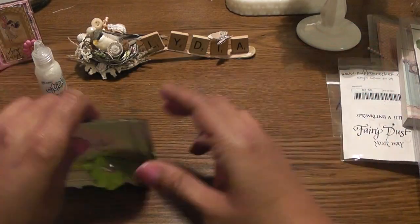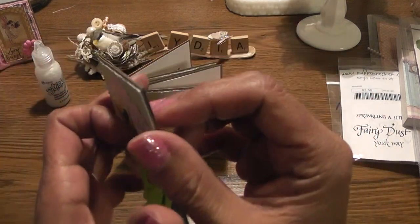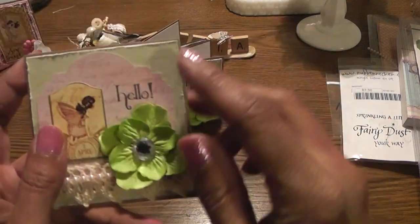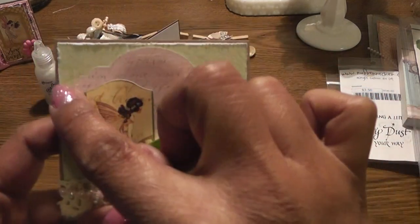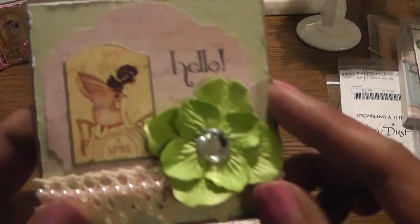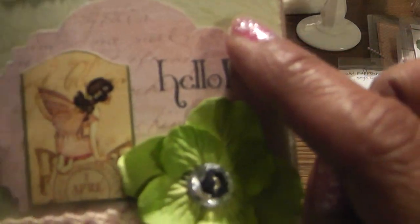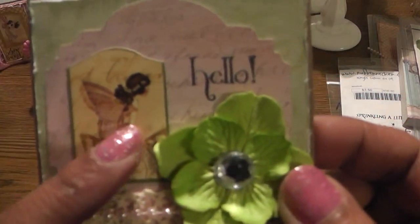So this is the first set - I'll just show you one. I used Recollections craft paper for my base. And then here's the first layer, the minty green paper, and I distressed it. And then here's the Labels Majestic label. This paper has some script writing on it - I don't know if you can see it. And I just stamped hello right on that. And here's the cute little fairy image.